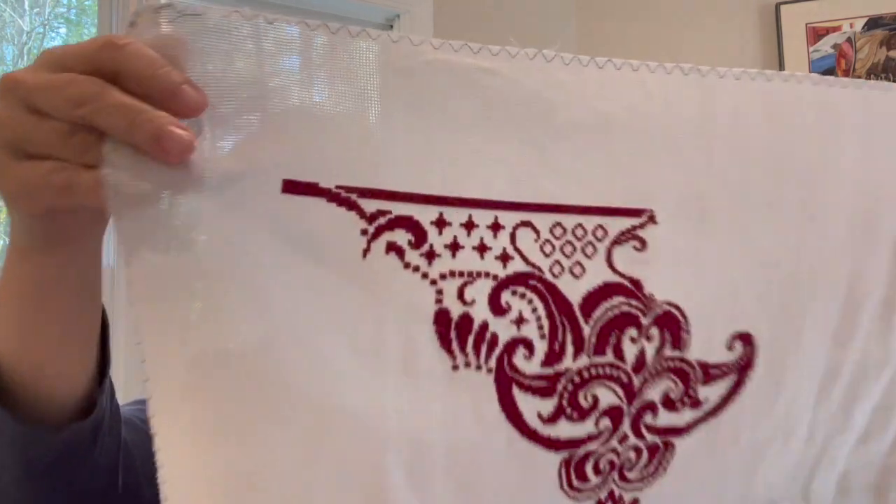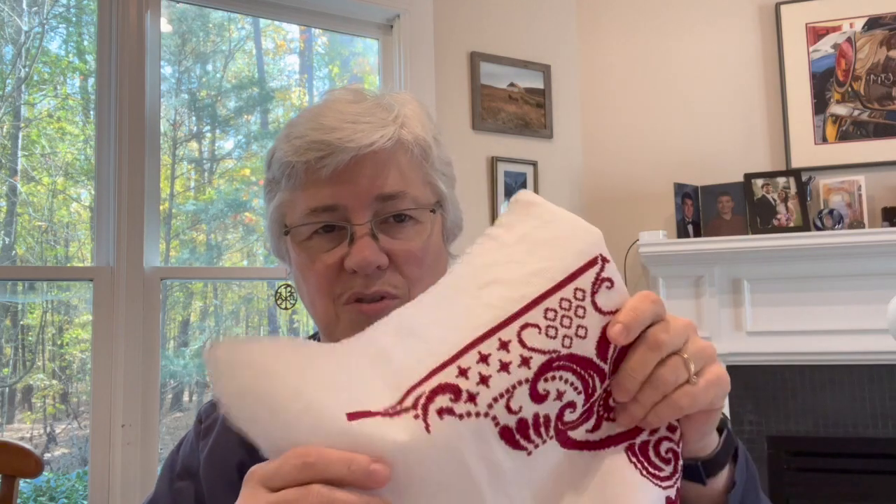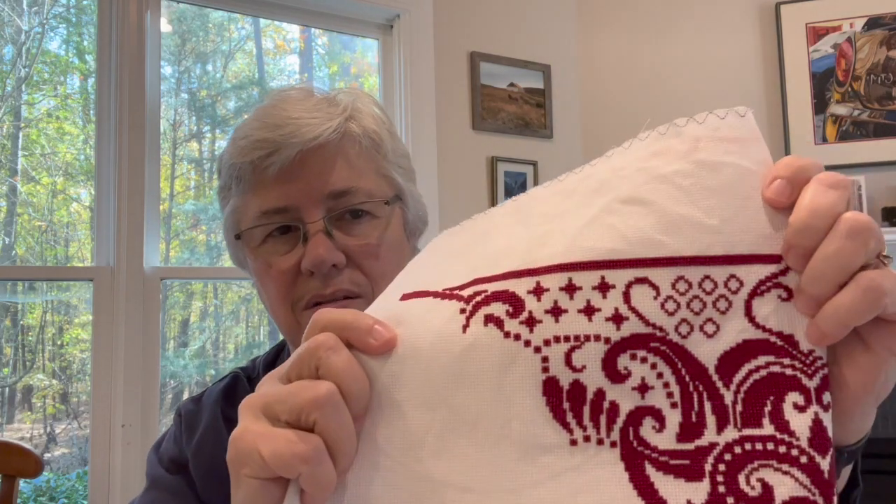This is 16-count white Aida by Zweigart, and the thread is DMC 777, which is a red color. It's very fun to work on. Once I get started working on it, it's hard to put it down because it's very straightforward. The counting is not difficult, and there's only one color. That's really something.